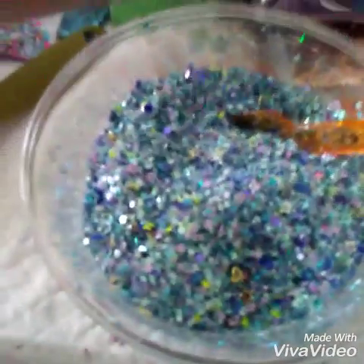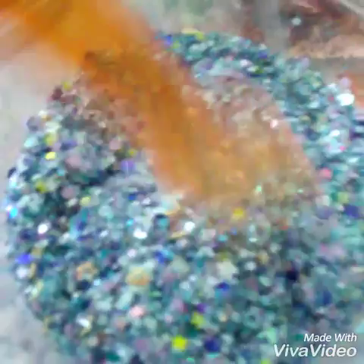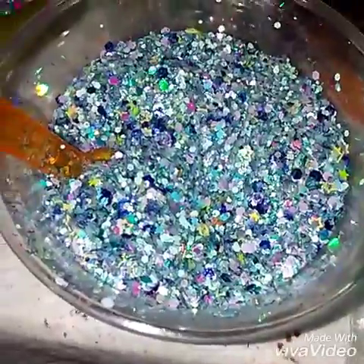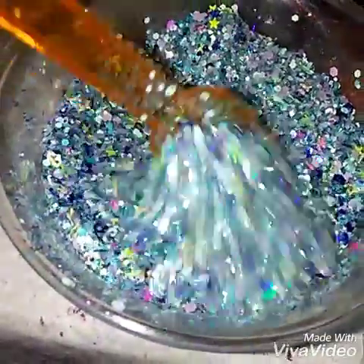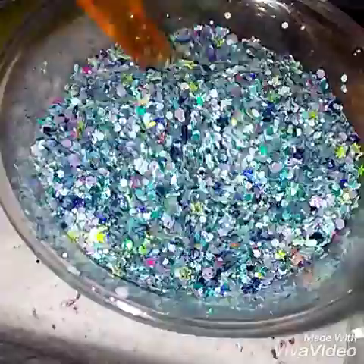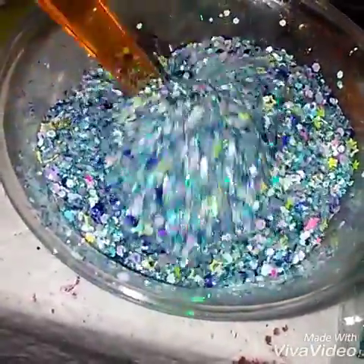Oh wow. This is so Noble Heart Horse. Like when you see the picture you'll understand. Let me turn my flash on and see if that helps a little. Check that bad boy out. Oh my goodness, that is so Noble Heart Horse. I'm so impressed by this mix. I hope you ladies love this when you receive it.